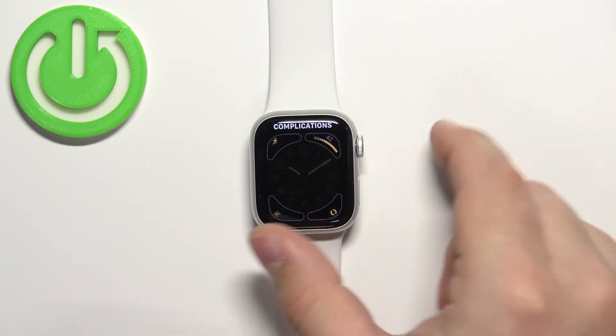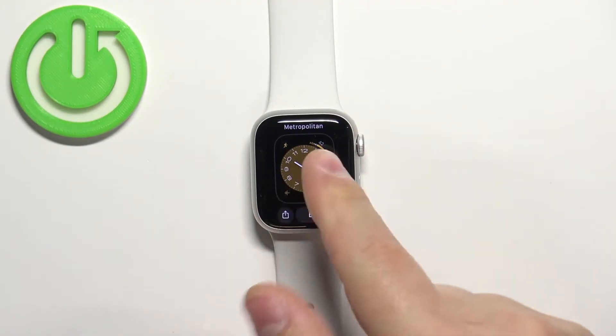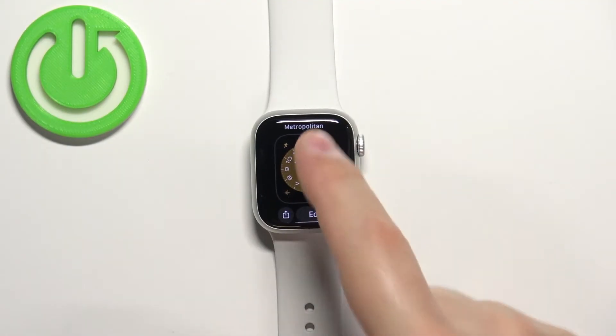Once you're done you can press the crown button to apply the changes, and then you can select the watch face to apply it.